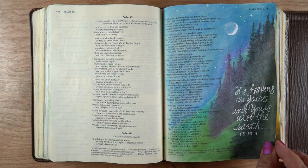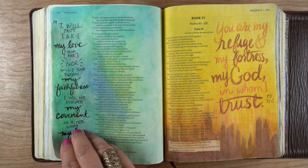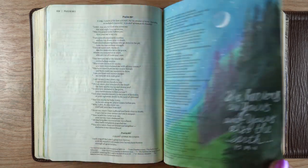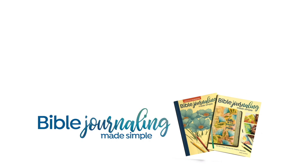Once I got all that done, I added trees, a moon, and stars to one side and a scripture to the other. I don't think anyone flipping through my Bible would know there had been a big disaster there. I'm thankful that Jesus saved my bacon — he does that all the time for me! I hope this was helpful. Feel free to leave a comment, join our Bible journaling group on Facebook, and I'll see you next week. Take care, bye!